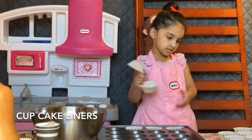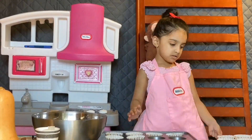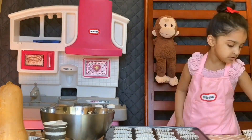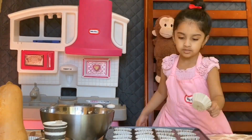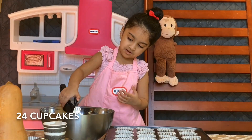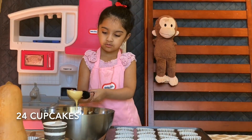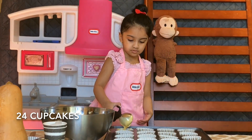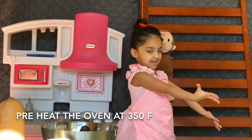Cupcake liners — 24 cupcakes. Let's preheat the oven.